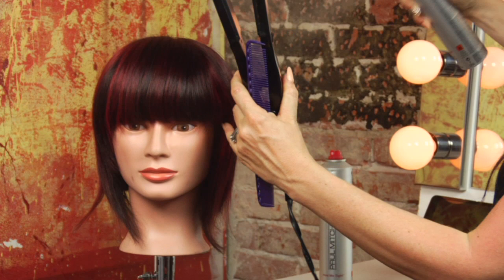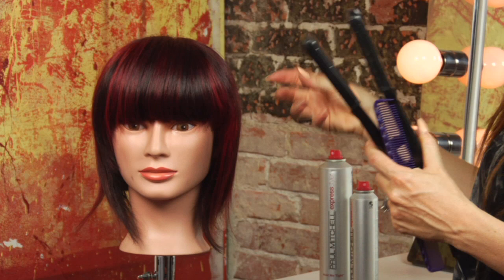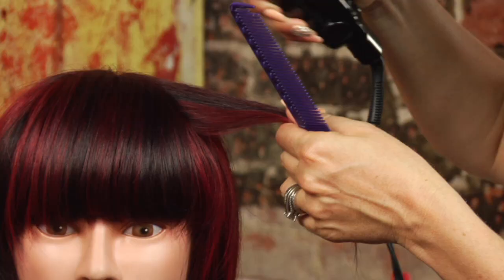I'm going to start out prepping the hair with a thermal protecting spray. My favorite is Hot Off The Press. We're just going to spray it all over — or you can spray section by section. On shorter hair you don't necessarily need to do that.